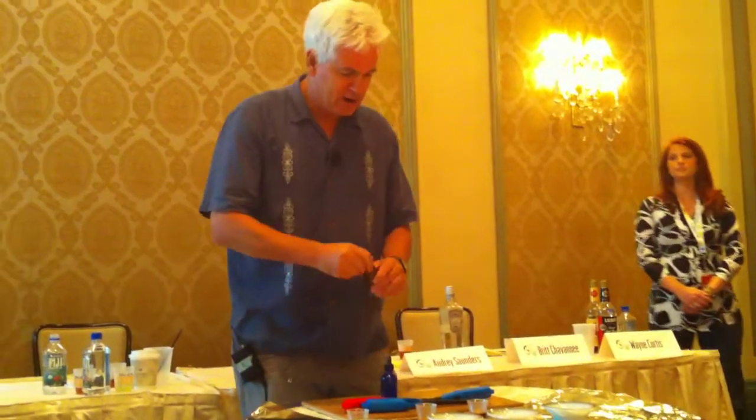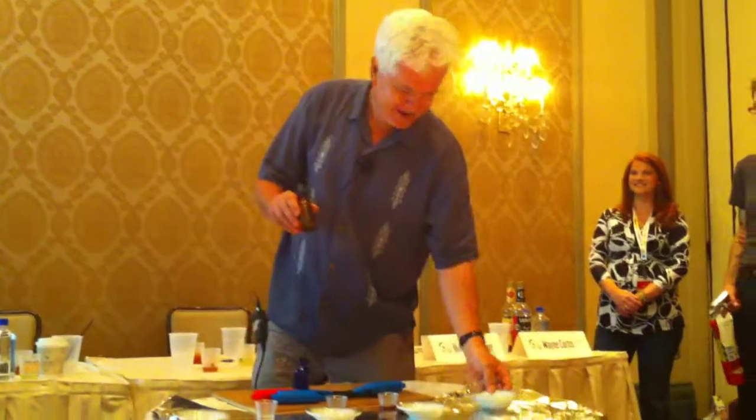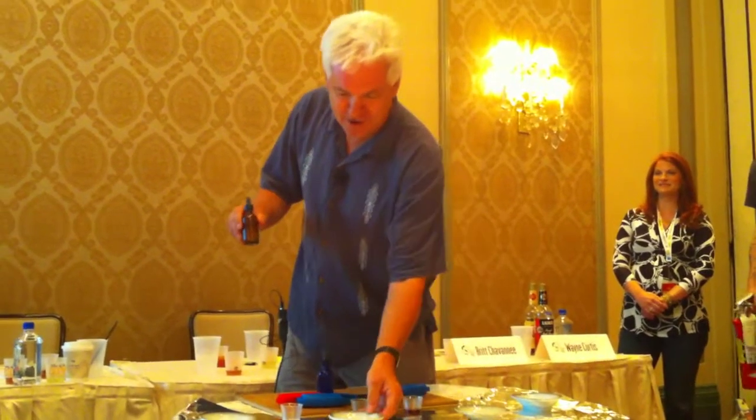What I've got here is an eighth of a teaspoon in each of these containers. You know, when I was in high school and somebody told me you're going to someday get paid to play with liquor, gunpowder, and matches — I'd say, oh, get out of here. But no, it's working out.